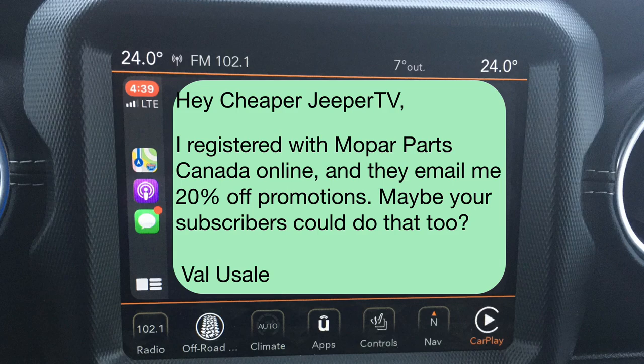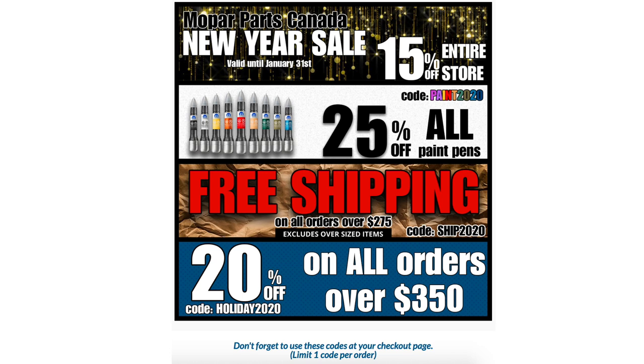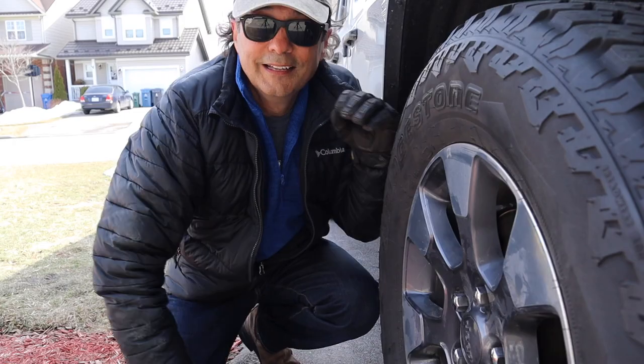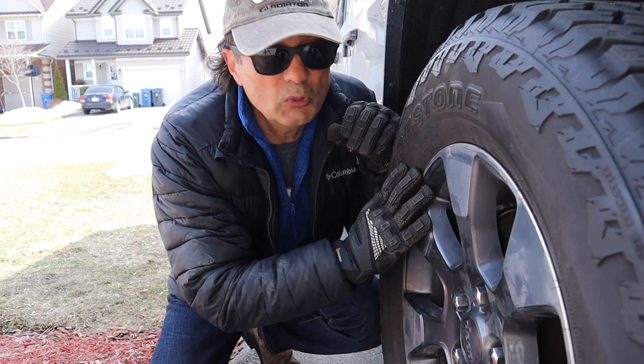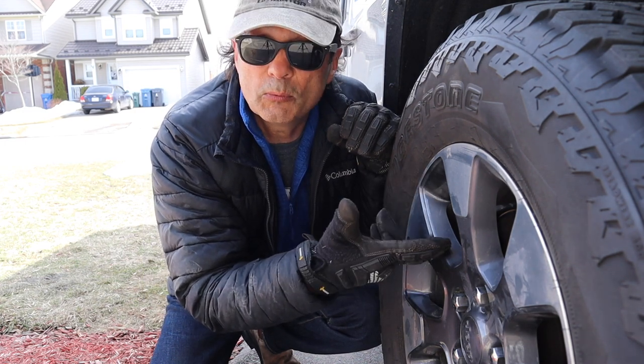This week's subscriber tip is from our subscriber Val: 'Hey Cheaper Jeeper TV, I registered with Mopar Parts Canada online and they emailed me 20% off promotions — maybe your subscribers could do that too.' Thanks for the tip, Val! In fact, here's a coupon I got in the mail, and I used it to buy replacement brake parts. I saved over $300 on Mopar brake parts.